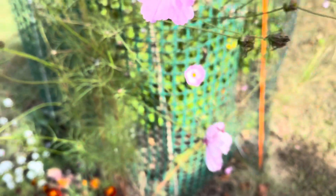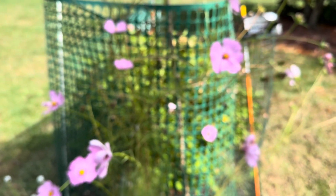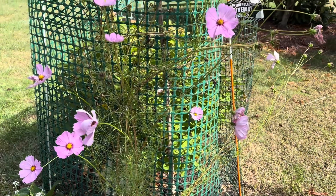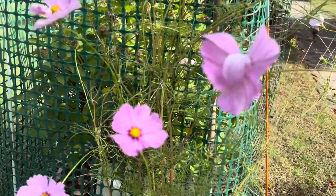Now I think the seeds are enough for next year. I will put the seeds under the sunlight today, then I will store them in my seeds drawer. This is my video today, thanks for watching, see you soon, bye.